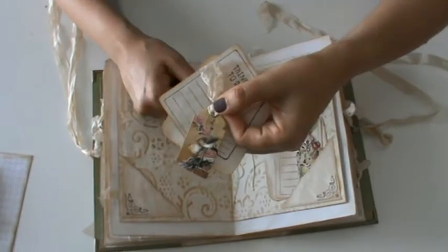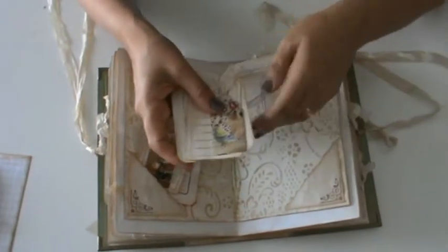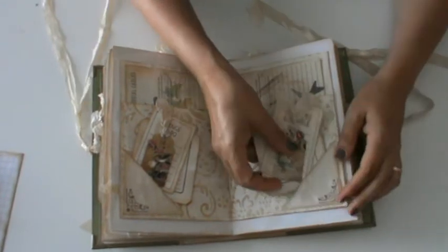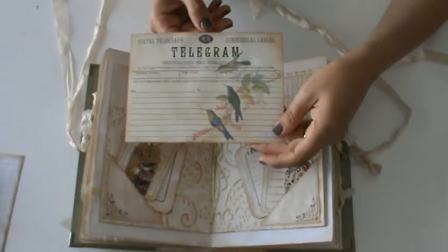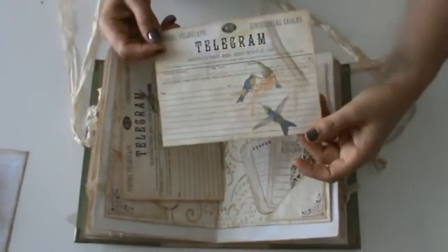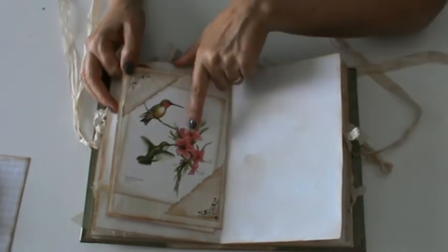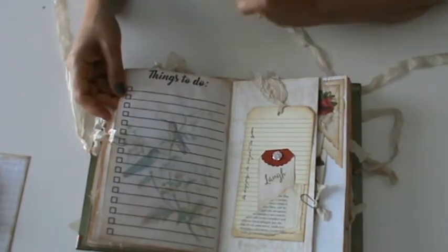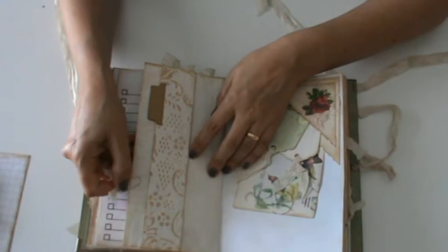Inside I hold two journaling cards each — 'Things to do,' and this little tag I had. And here 'things to remember,' and another little tag. Each pocket here has a telegram from the kit — a different one. And the other side is exactly like this one. And this is another freebie image. Here another tag — this one with the definition of 'belief.' Another things-to-do list and another one of those tags. And another one of those folded pages.